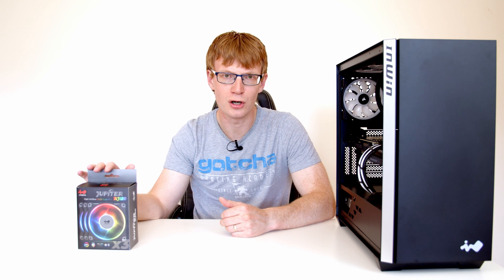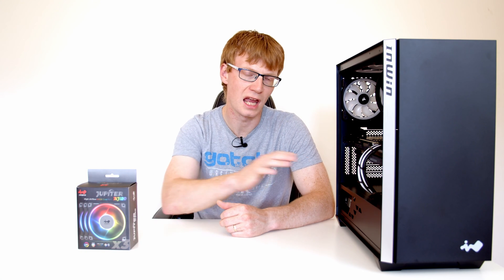I'm going to show you how to install the InWin Jupiter AJ120 fans in a desktop PC. So let's take a closer look at the fans.